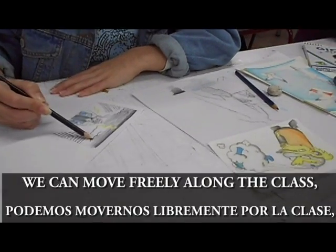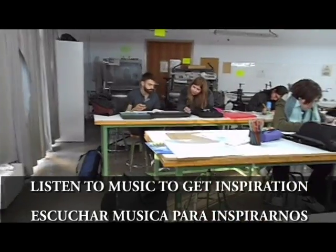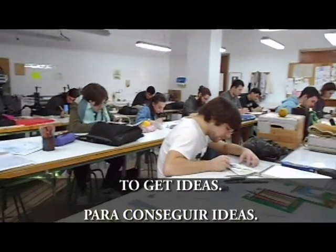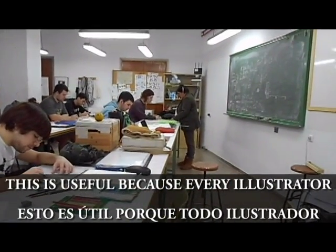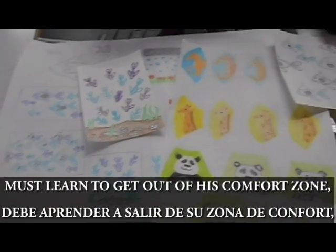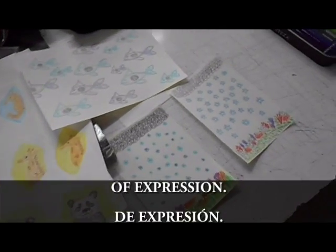We can move freely along the class, listen to music to get inspiration, and watch the classmates' works to get ideas. This is useful because every illustrator must learn to get out of his comfort zone, open his mind, and try new ways of expression.